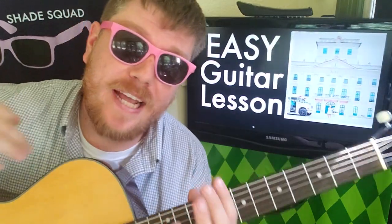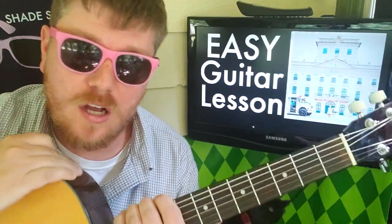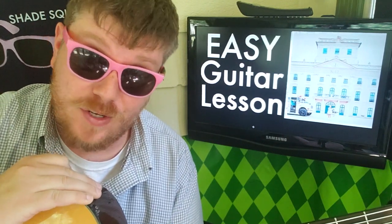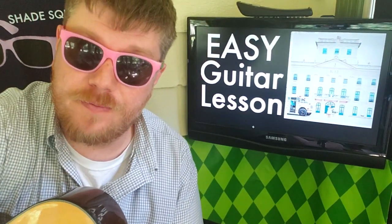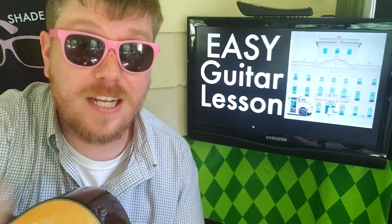I hope this video helped you out — like and subscribe, and let me know what other songs you want to learn on guitar. There are over a thousand tutorials on this channel, so if you search for what you're looking for, I'm sure you'll find it. If you don't, let me know and we'll do it for you. Subscribe right here, videos down here — thank you for watching, I'll see you next time.